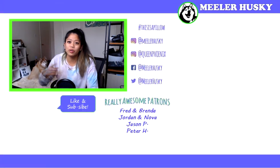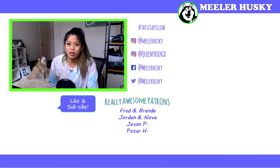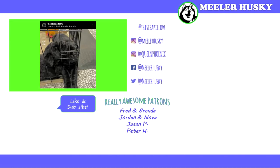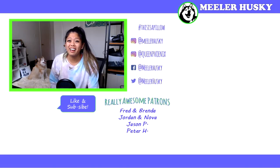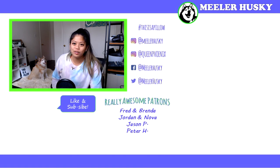Thanks for watching! Make sure you subscribe to my channel — I post new things every Friday. You can tap that little circle with my face in it to subscribe. If you want to see my last video, you can go here; if you want to see more TikTok compilations, you can go down there. Say bye, Phoenix!